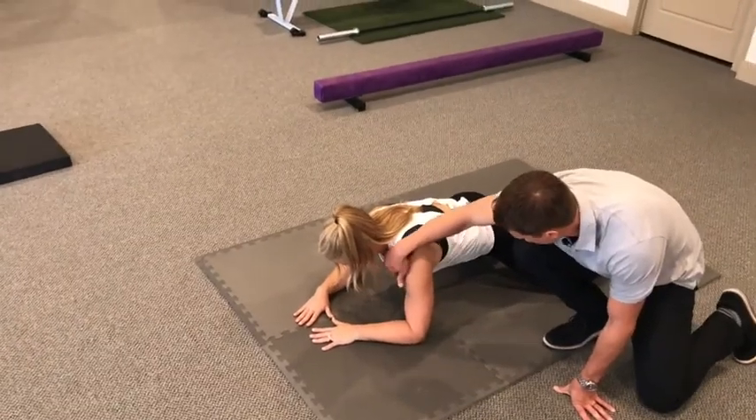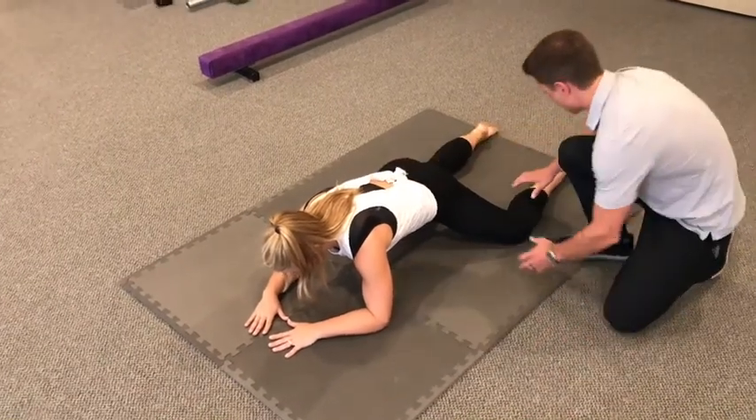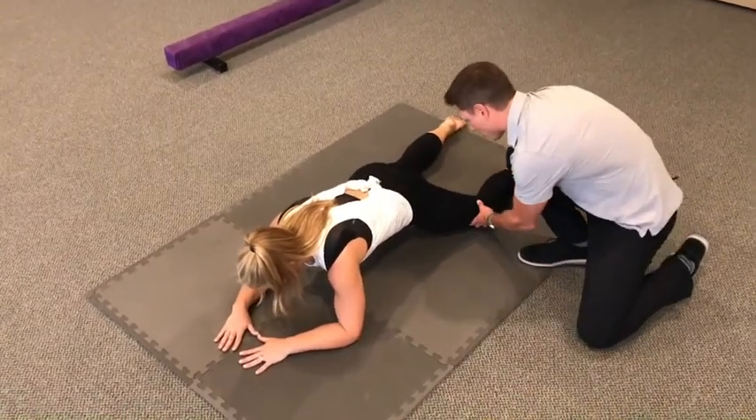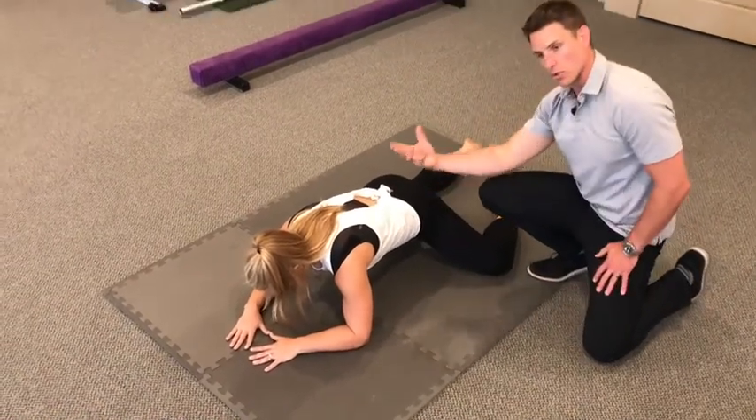Chin's a little retracted, shoulders down at her ears, good flex position here. Now we're going to take her from a normal three-month and frog leg this leg out because she's going to be moving over her right side.